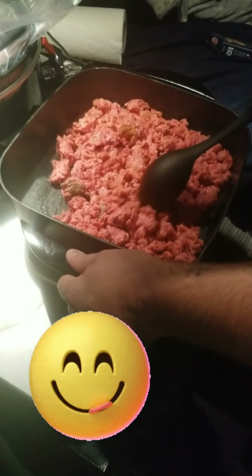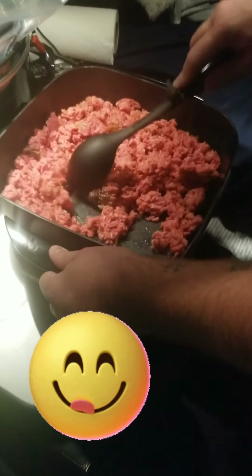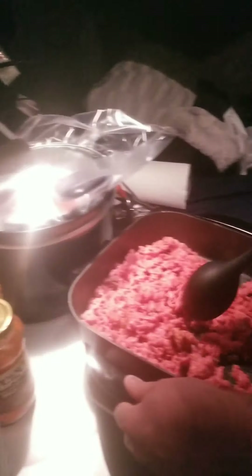Smell that meat cooking. We got to open the window so it don't get all stinking in here.